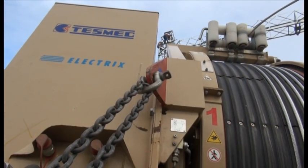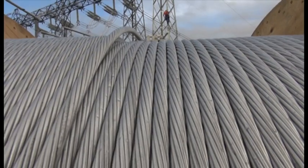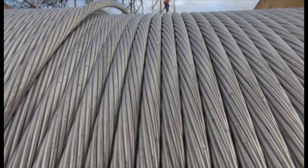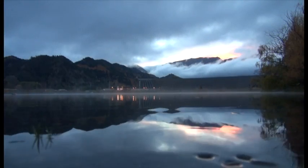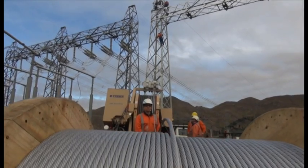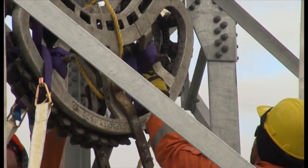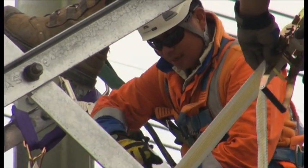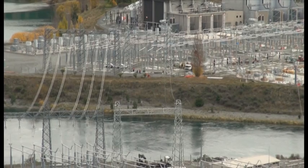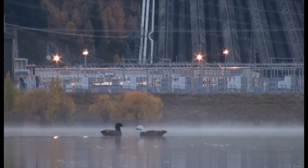Today we're set up to run the fibre across the water. We've got everything made off and ready to go. We're going to run this, then make off and run through the ducting on the other side, come back over here and pull it back and run the ducting into this substation. We're setting up the tensioner end at the moment. The guys up behind me in the gantry are setting up some cat rollers to run the OPGW through the tower, through the gantry, across the water and over to the other side.